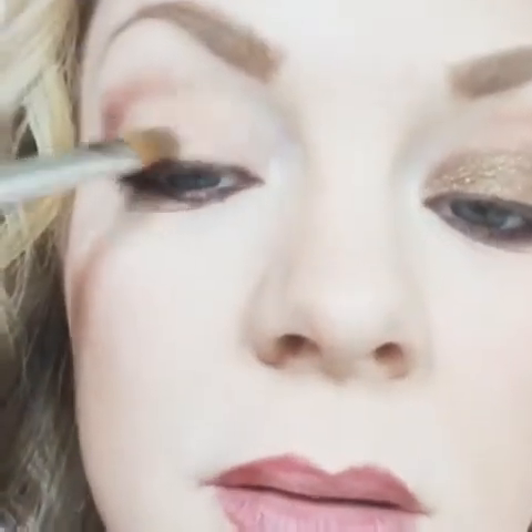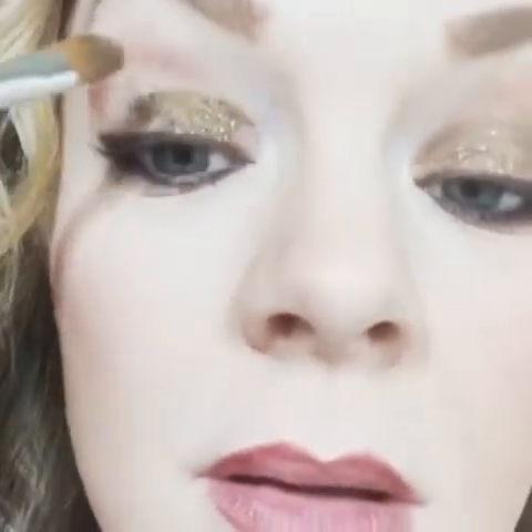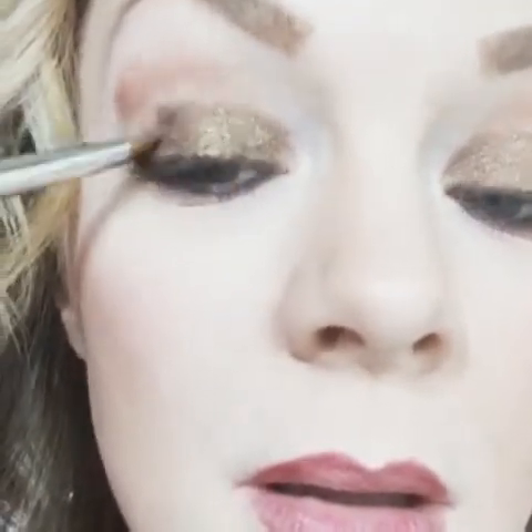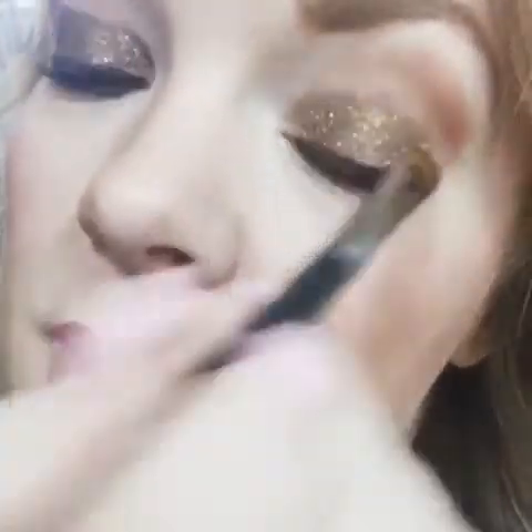Do the other lid. I'm not professional, obviously — I'm a little sloppy, and that's how I'm going to show you how stinkin' easy this is. So I've got both lids done. Lots of glitter!